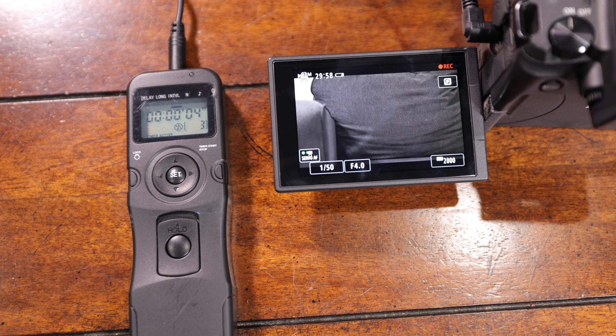The way you use this intervalometer for video recording is you set it to just longer than your video record limit, so that when the camera hits the limit, it will stop recording. Then the intervalometer will start the recording back a few seconds later. You do need to keep in mind that your camera may have to buffer for a few seconds before it starts back, so you'll need to run several tests prior to doing this on a wedding or live event.